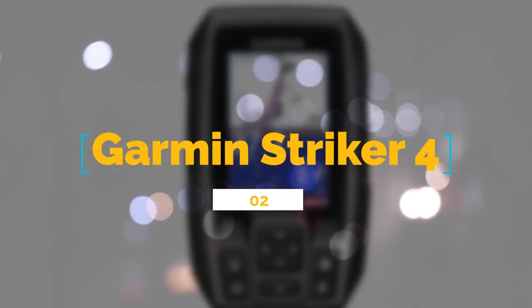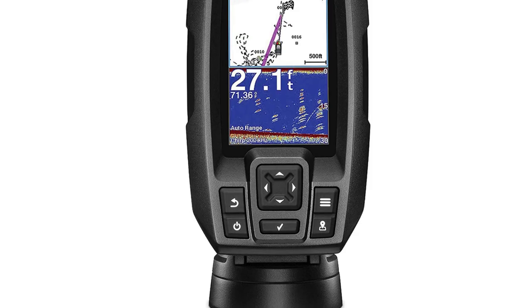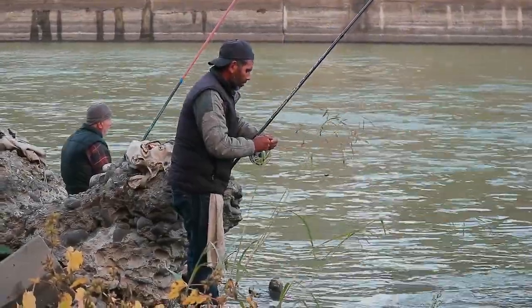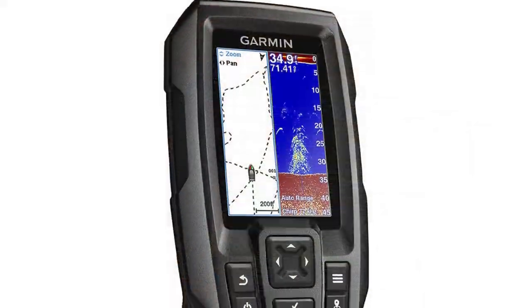Number 2: Garmin Striker 4 with transducer — 3.5-inch GPS fish finder with chirp traditional transducer. For something a bit less high-tech and much more portable, the Garmin Striker series, which preceded the Striker Plus, has a few fantastic smaller models.